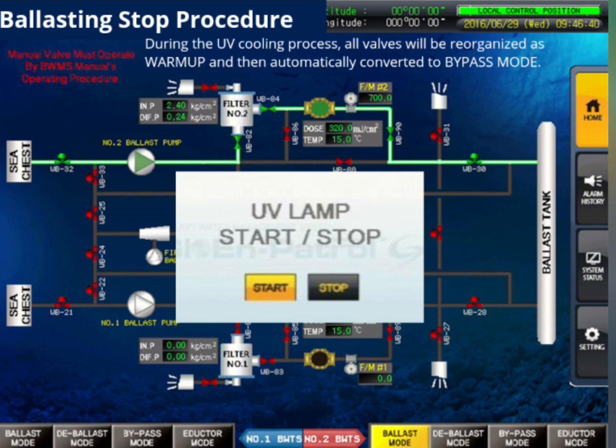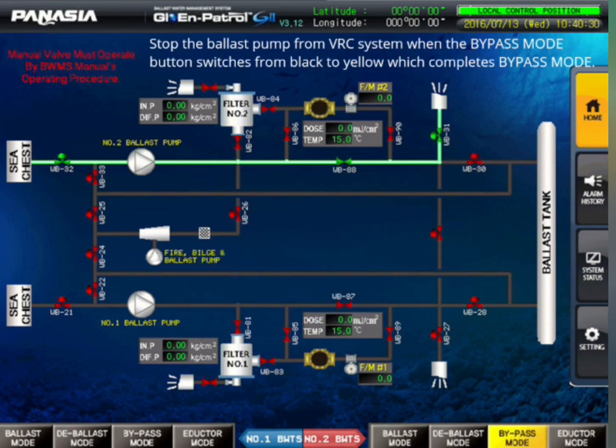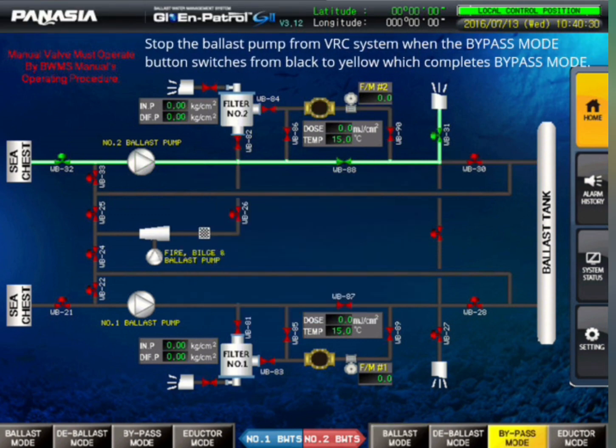During the UV cooling process, all valves will be reorganized as warm-up and then automatically converted to bypass mode. Stop the ballast pump from the VRC system when the bypass mode button switches from black to yellow, which completes bypass mode.